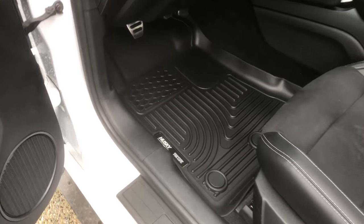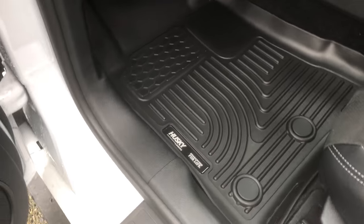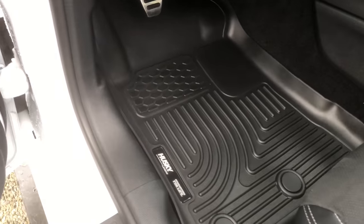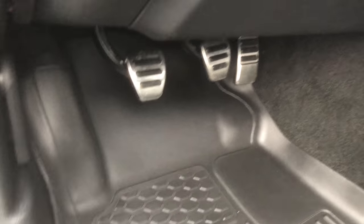And voila, it's in. It's a pretty snug fit but it looks alright, and I'm sure it's going to protect quite well. We don't really have snow or slush around here, but you could see this working very well in that environment, and it'll work perfect for what we have here.